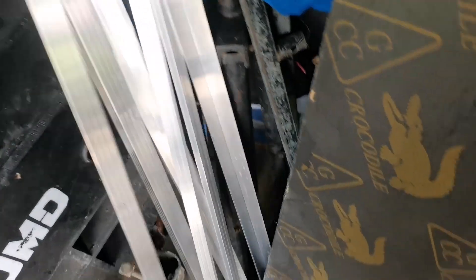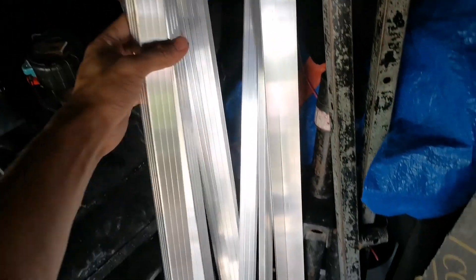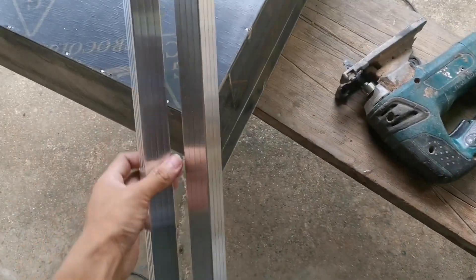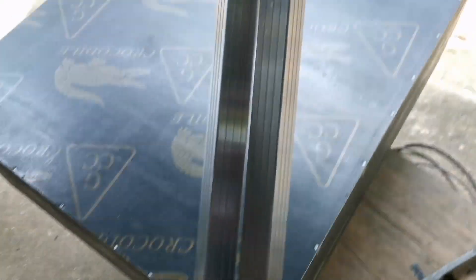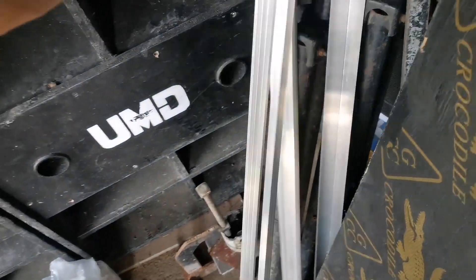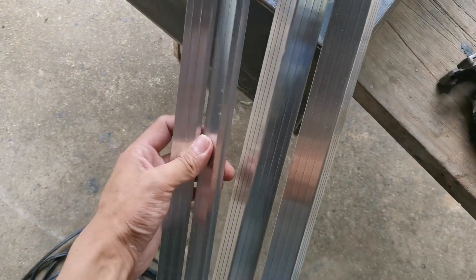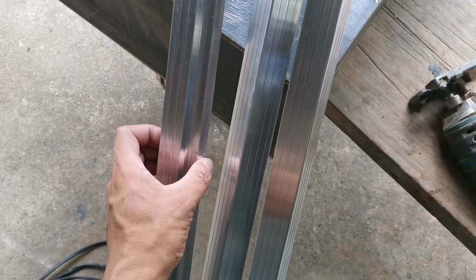Alright, good afternoon guys! So dito tayo nakapag-vlog, ito na yung mga period natin for our next project. Ngayon itong ating tour case, meron tayong tang and groove dito - yung legit na angular. Yung tang and groove pala natin yan na na-order natin sa Shopee.